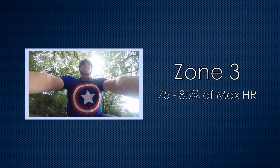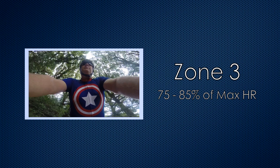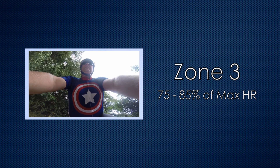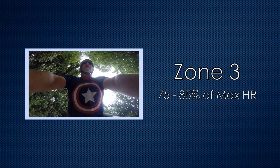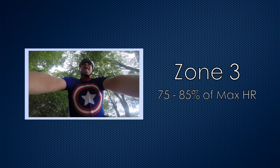Zone 3 is between 75 and 85%. This gives us a range of 135 to 153 beats per minute. Okay, you're really beginning to feel it now. It's starting to get difficult to talk, but the benefit you'll get is increased endurance. So if you want to ride further, this is where you have to spend most of your training.